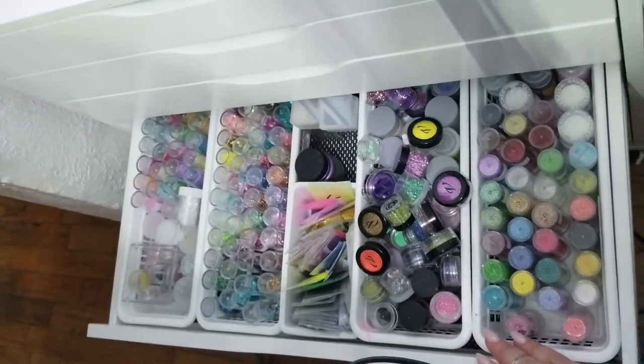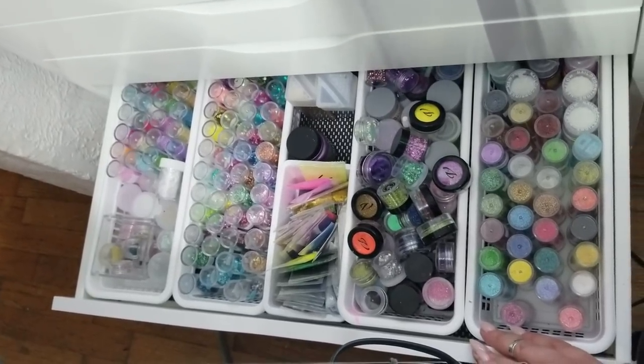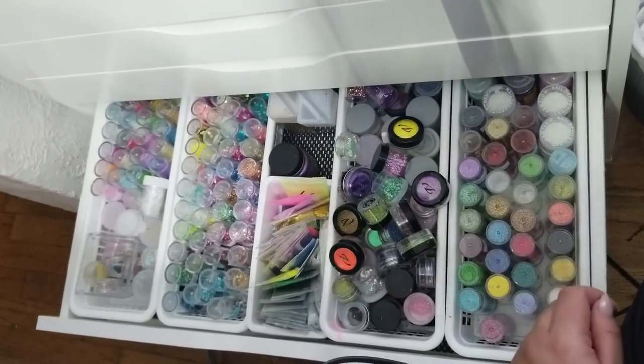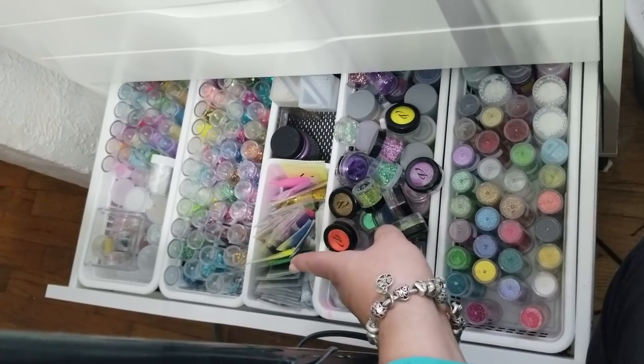This one is probably my favorite drawer — it has all of my fine glitters, chunky glitters, and shape glitters — everything that the previous drawer doesn't have. In here I also have some of my glow-in-the-dark pigments.